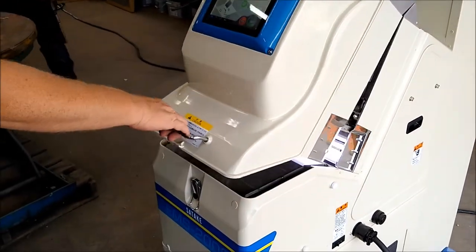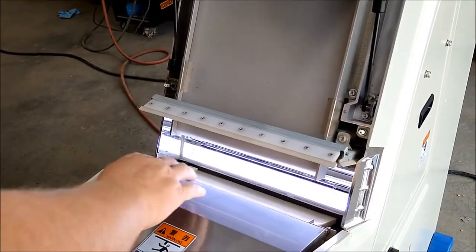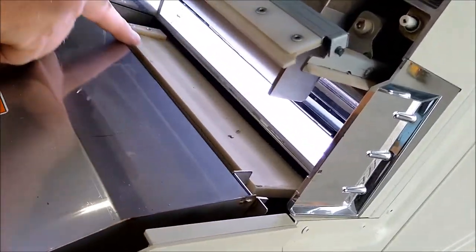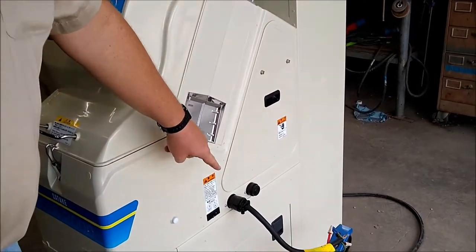We will now open the front of the unit. This is the wiper for the glass. There is the light down there. The seed passes through here. These are your injectors. This unit is 220 single phase.